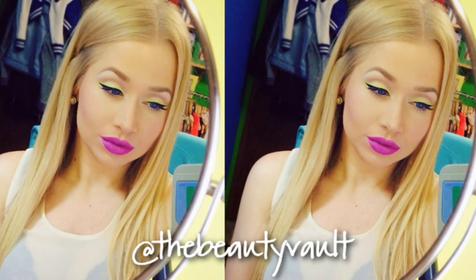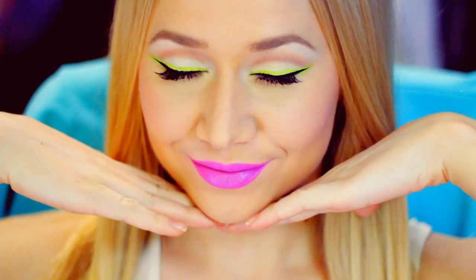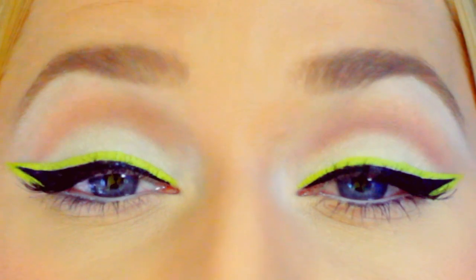Hey guys, what's up? So I posted this photo on Instagram about four or five days ago, and this is the tutorial for it. It's a nice bright and bold spring look, and I gave you three different lip options for it. I've had this idea in my head for so long, and finally got around to filming it, and I'm really happy with how it turned out.